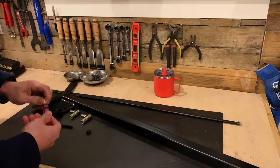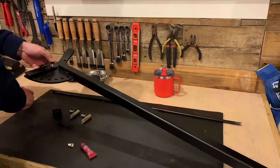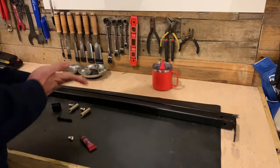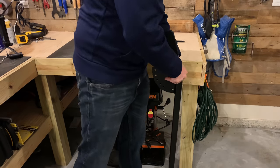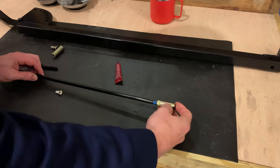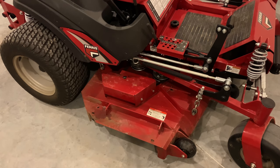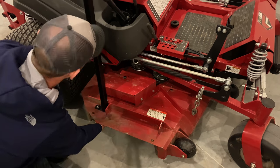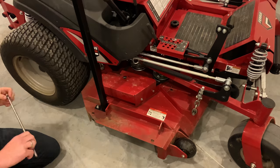Now we're ready for final assembly. We'll use some Loctite on all the nuts that we have so they don't rattle loose whenever we're mowing. To cover up the hole where the pole is at the top, I bought this little rubber cap that goes right into place — makes it look really clean and professional. Now we're ready to assemble everything on the mower itself. Since we have all the holes drilled and all the parts, they just go back together the way they came off — it's really simple, just a few nuts and bolts and you're ready to go.